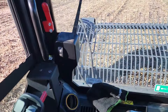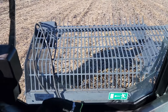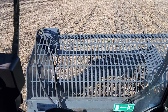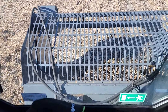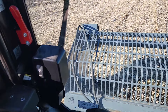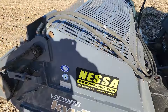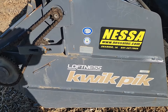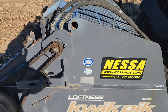I am running the JCB skid steer with my Loftness rock picker. This thing works pretty darn good. Just pull up to a rock and flip it into the basket. Let's get out and take a look. Loftness Quick Pick - I think this one's a 72 inch, that's why it's the 720 model.